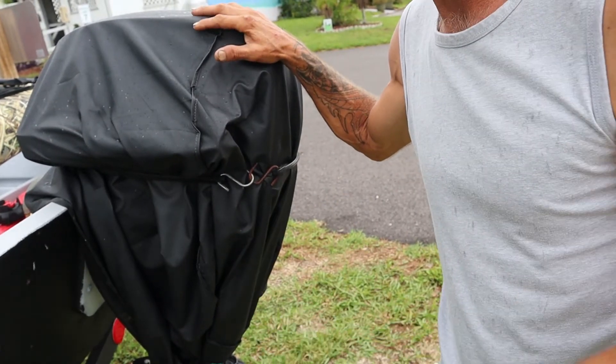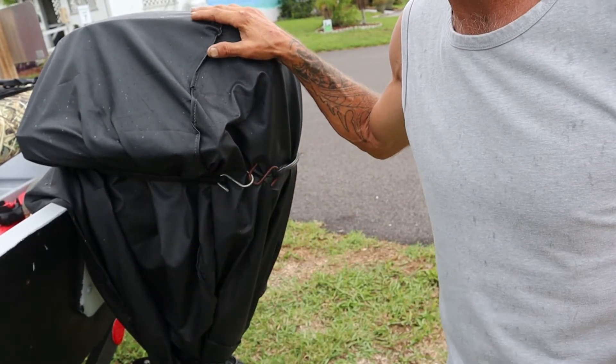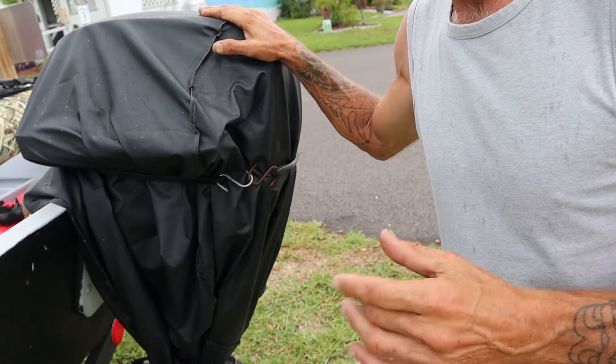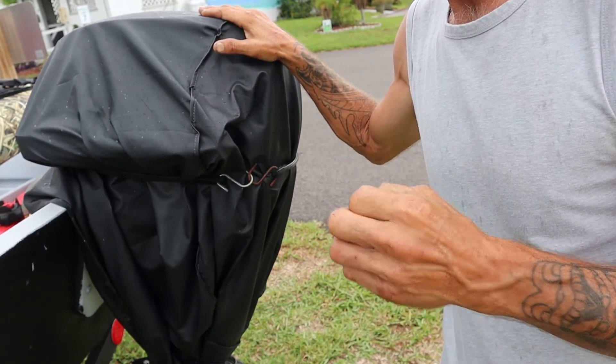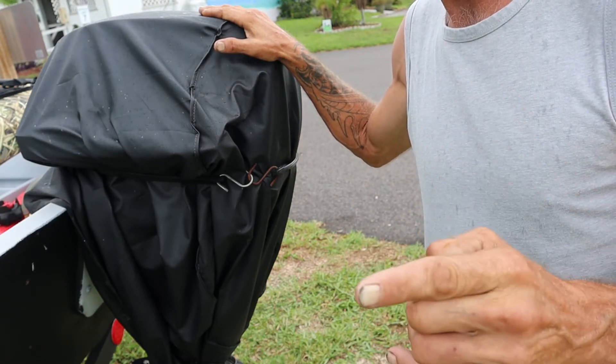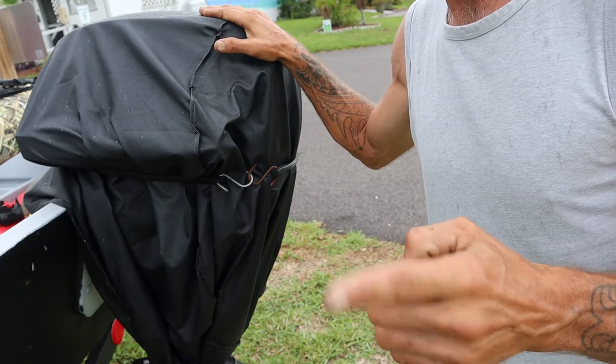Before we uncover the new motor — because it's sprinkling rain right now — let's move on to something else that needs to take place when putting this whole system together. As you saw at the beginning of the video, I was at my local discount marine looking for stuff to set up a fuel system. Before I went in, I had to make some measurements on the boat to find out what size would work.